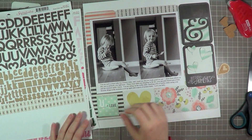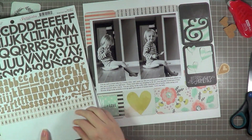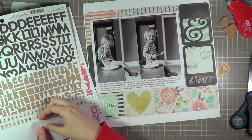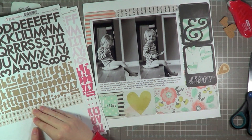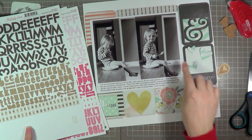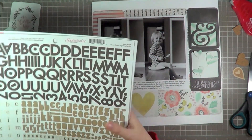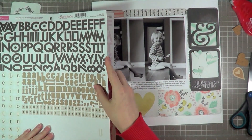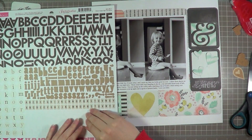I adore these letter stickers — there's I think four or five different fonts on each sheet, so they're very much a staple and a good price point too. At this point I decided I was planning on having just the title there that says 'Little Moments,' and then I decided I'm actually going to repeat that title and have it go just on that top corner of the photographs.